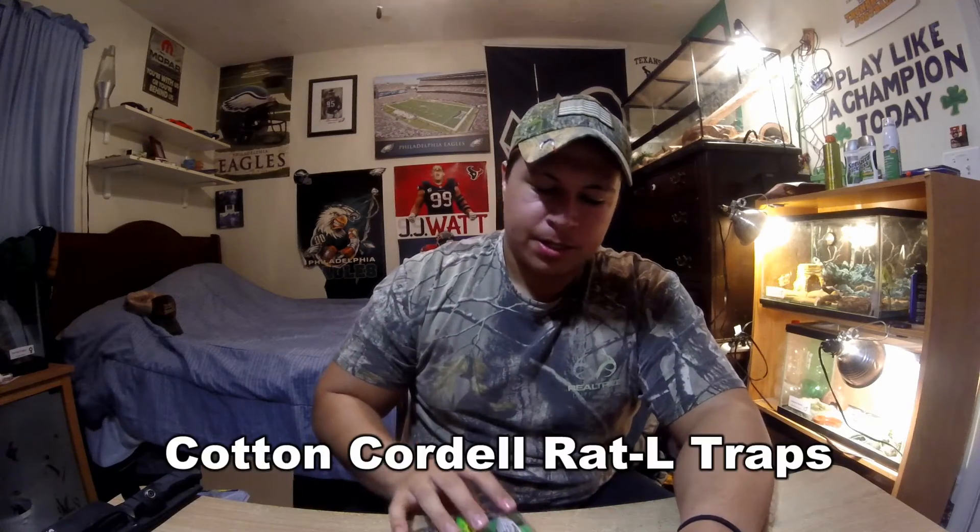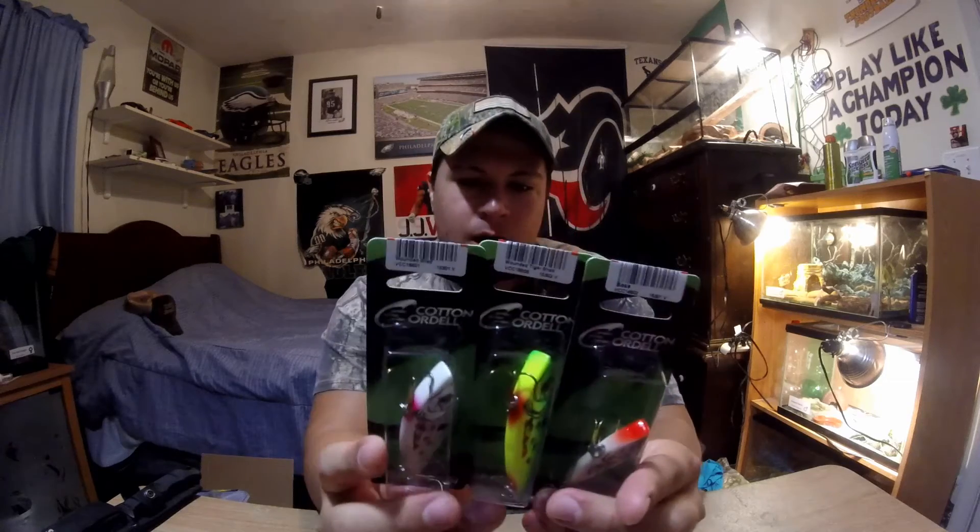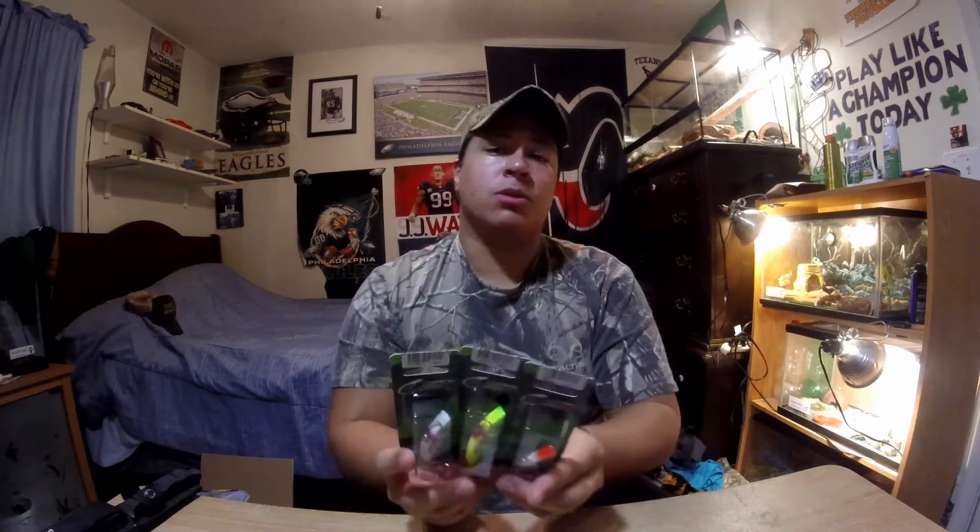I also got some Cotton Cordell Rattle Traps — these are my absolute favorite rattle traps. I do not use any other brand. Cotton Cordell makes so many different colors and sizes. I've been using them since I started fishing; I have one that was literally one of my first lures and I still have it to this day. It's a confidence bait — if I'm not getting bit and I know there's a shad population, I'm going to use these because I have confidence it's going to get more fish.